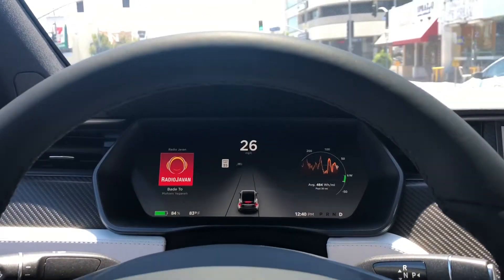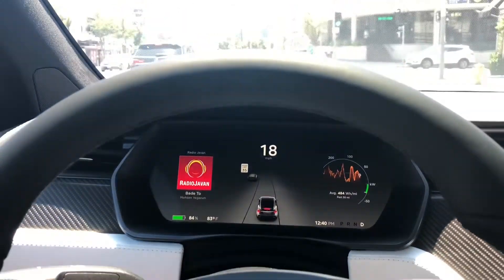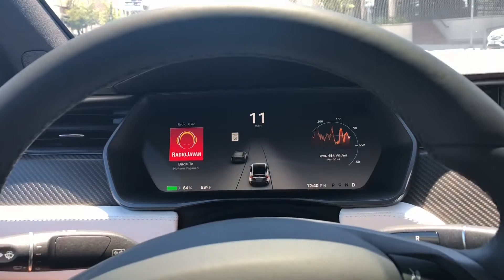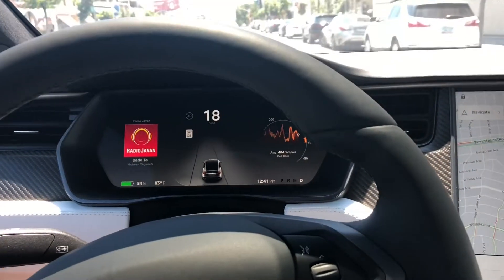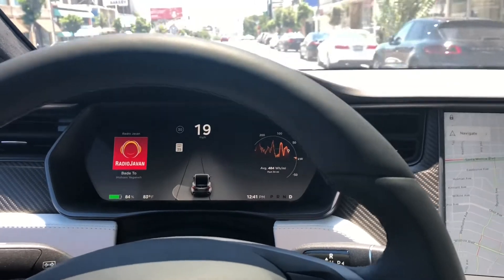It's going to reduce your speed as you go through, for example, some highway exit to the street. Usually I adjust it manually, but this car actually does it automatically.